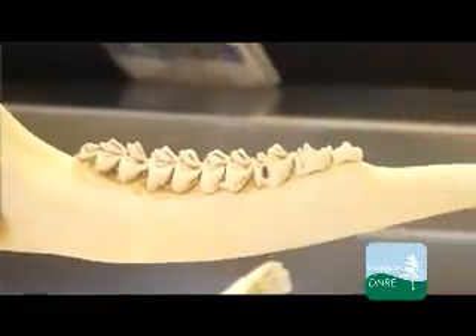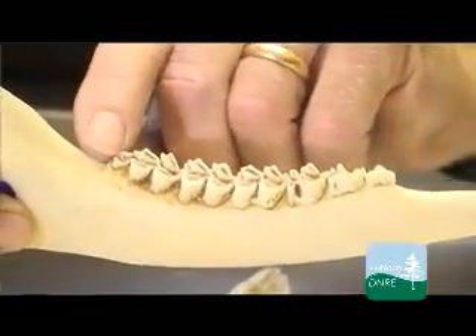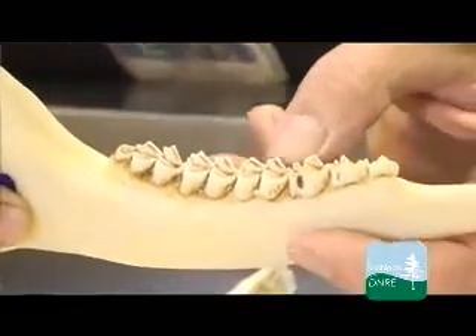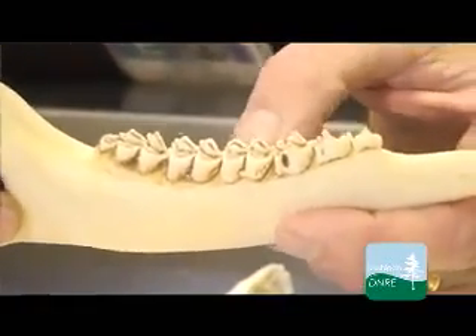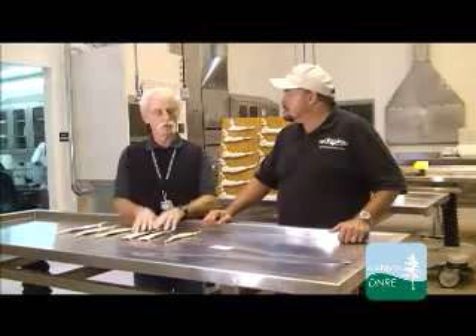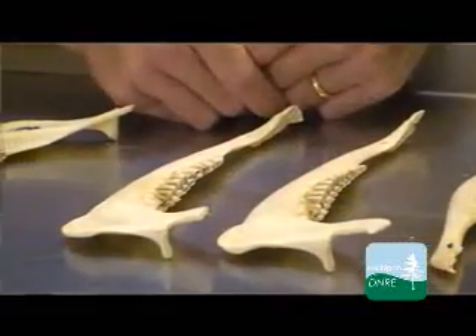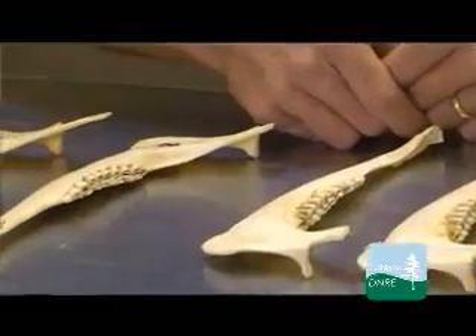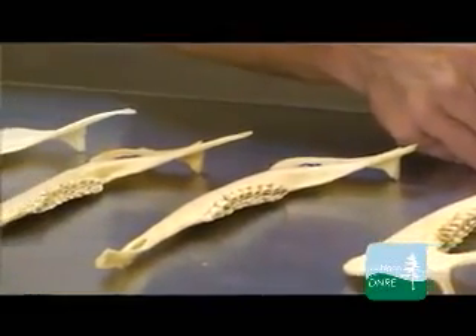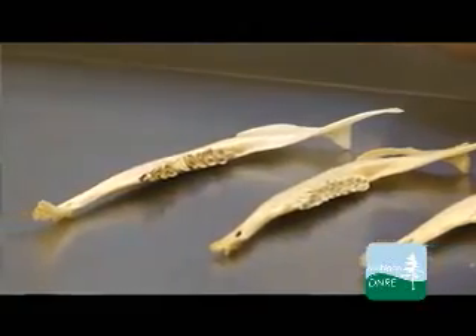What we look at primarily are three teeth: the third premolar, the first molar, and the last cusp on the last molar, and from those we come up with our best estimate of the animal's age. For management purposes, as long as you can separate out your fawns, your yearlings, and your two-and-a-half and older, that gives you most of the information you need. But we try to be as accurate as we can, and hunters like an accurate age, so we try to get it down to the specific age.